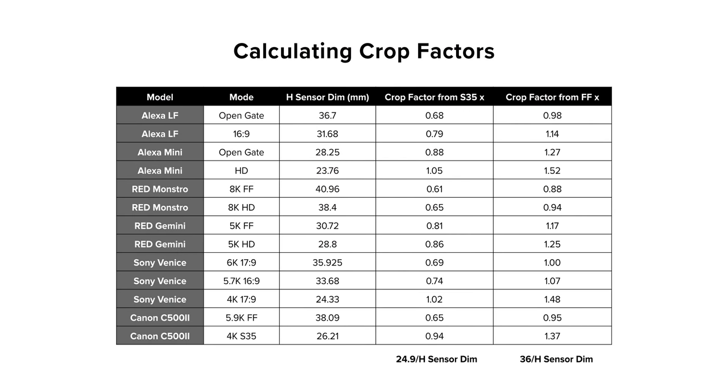When it comes to differences you can achieve in fields of view, it depends on the format you are shooting in and the physical sensor size of the camera you are using. Crop factor is usually calculated by comparing two sensor diagonals.